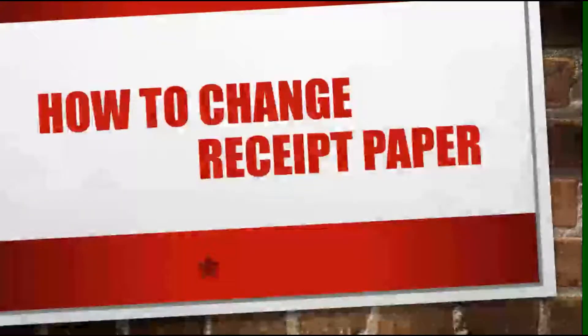How to change receipt paper. Hi, I'm TM Jerick and today I'm going to show you how to change paper at the pumps and at the registers. First thing you need to know before we begin is the two different types of rolls.